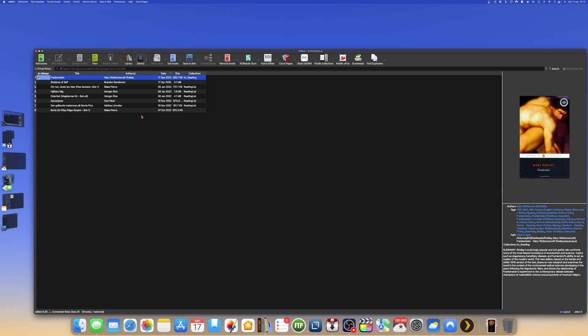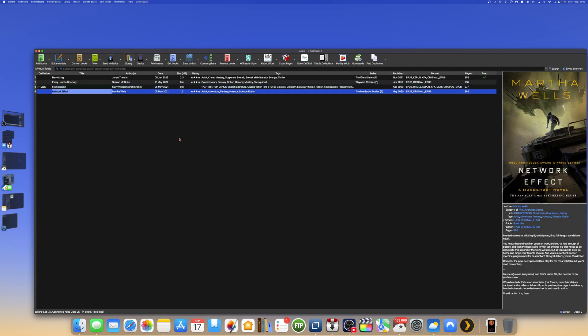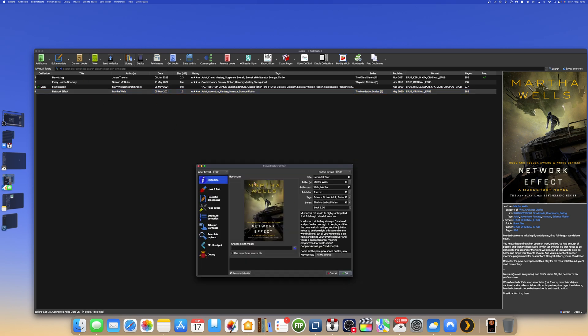Or you can go to your Calibre library, choose a book — for example, 'The Network Effect' — and select 'Send to Device.' But first, note that the format for this book is ePub. I want to have this book converted to kepub, which is the Kobo eReader ePub format. So before transferring, I need to convert it. I click 'Convert,' then select the output format as kepub.